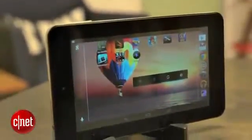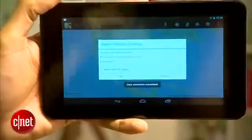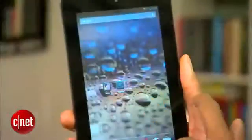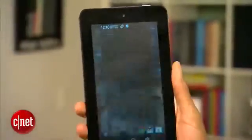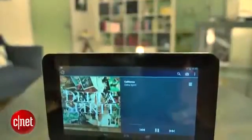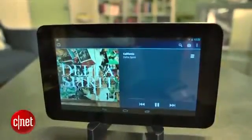At $170, the Slate 7 doesn't cost much, but given what the $200 Nexus 7 offers in comparison, you'd expect a bit more for your money. The Slate 7 has no GPS, bad cameras, slow app loads, only 8GB of storage, no gyroscope, a slightly but significantly older version of Android, and a low resolution screen. A lower price would have gone a long way towards making the Slate 7 more desirable.